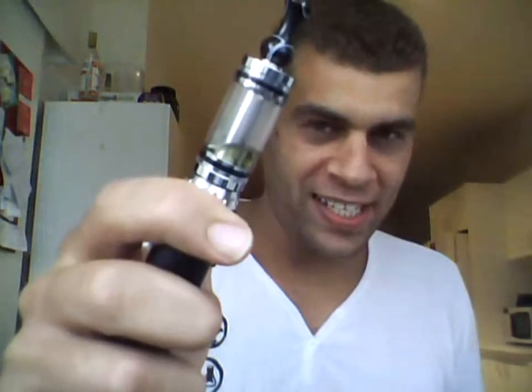Hey guys, Antos back again with another review, this time with the Bogue F-16 Cardo Tank, low resistance. This thing, straight off the bat, I can tell you it rocks my world. It is really good guys. You should definitely check it out — whichever website you find it — the F-16 Bogue, it is really, really good.